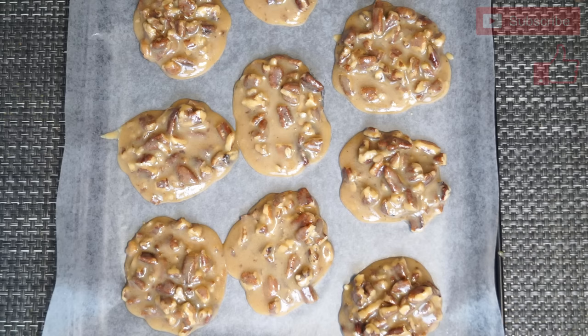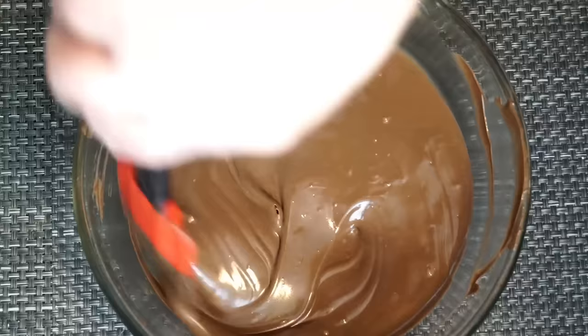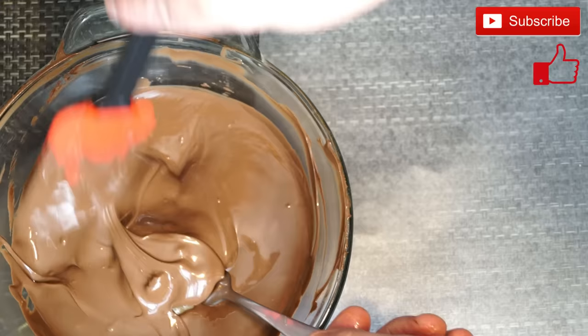I already put mine onto the pan and into the refrigerator for at least a half an hour to cool down before you can dip them in chocolate. In my bowl I have about two cups of chopped up chocolate — you may need more if you're making more of these. You're going to put this into the microwave for at least a couple of minutes. I would do it at 30 seconds, stir, 30 seconds, stir, so that way you don't scald your chocolate. When you get it completely melted you just want to stir it up a bit to make sure it's fine.